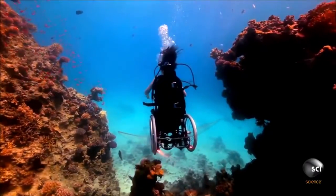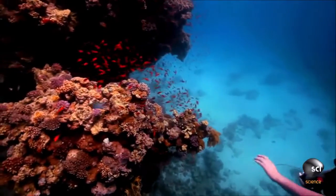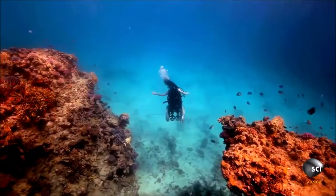It started as a visual artwork that was about placing the wheelchair in the most unexpected environment I could think about. I started talking to engineers and they were so convinced it wouldn't work. It really nearly put me off.